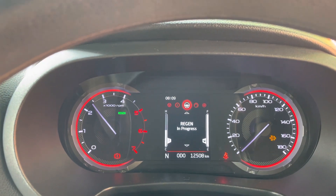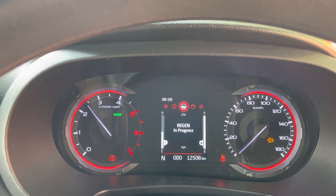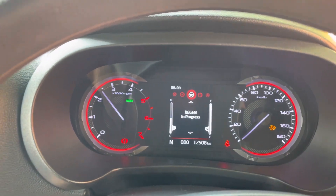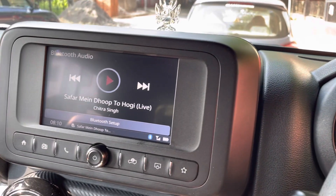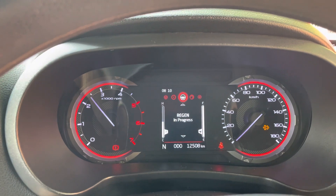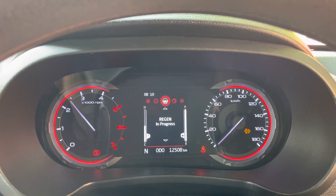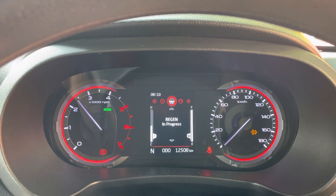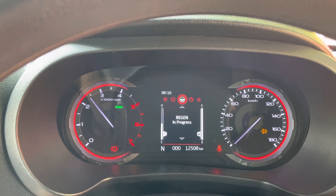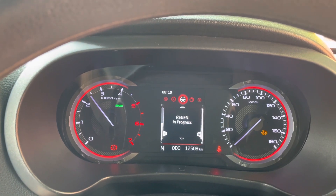What it's trying to do is burn off all the soot particles in the diesel particulate filter. The reason regeneration is needed in BS6 diesel vehicles is that the DPF gets clogged when the engine runs at lower RPMs without reaching higher RPM levels. This typically happens when the car is driven a lot within the city in bumper-to-bumper or slow-moving traffic for several months.